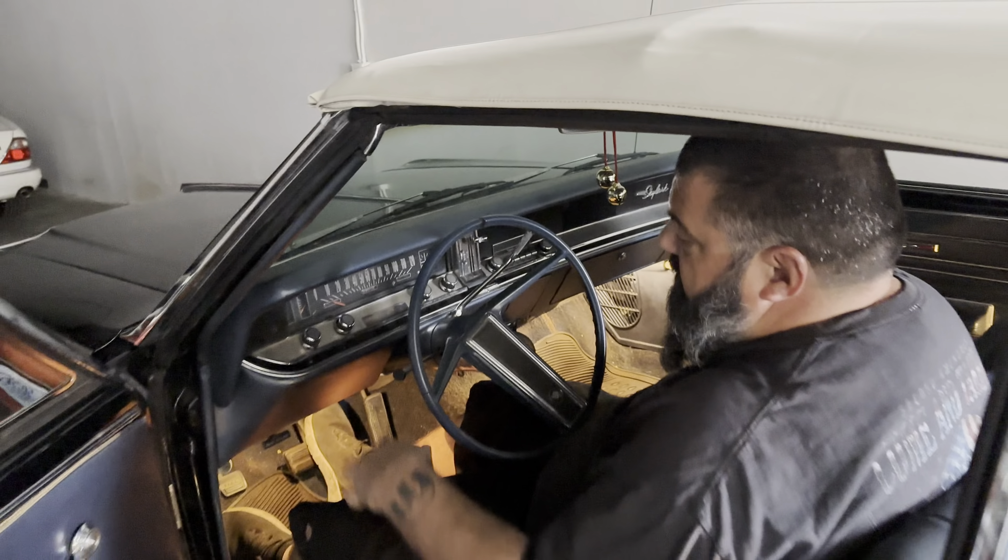Hit the brake pedal when the hazards are on. We got a wiring problem. That's definitely an issue — that's this right here. I see this a lot. So we definitely got to dig into the turn signal switch and all that.